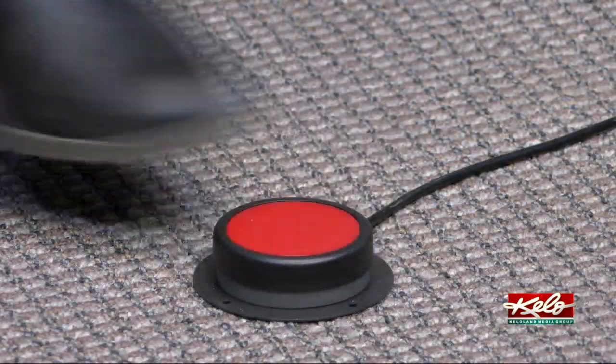You hit the button and a background pops up and the lights pop up. All you really do is just talk into it. You can hit the button to stop it and then do it again, so you can kind of cut scenes out like in movies. It's actually really cool.